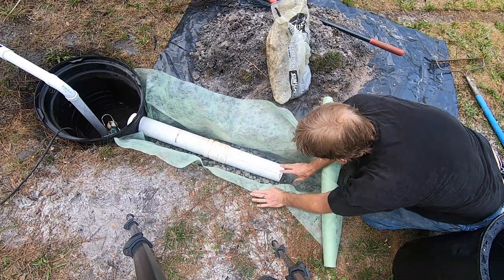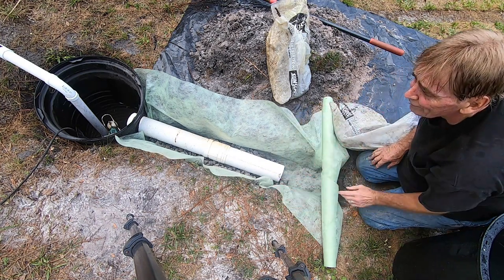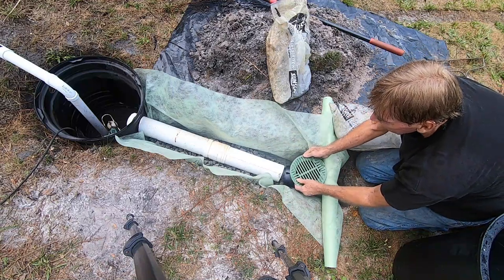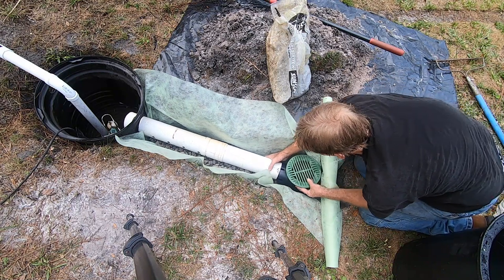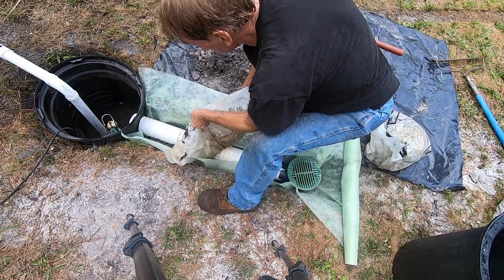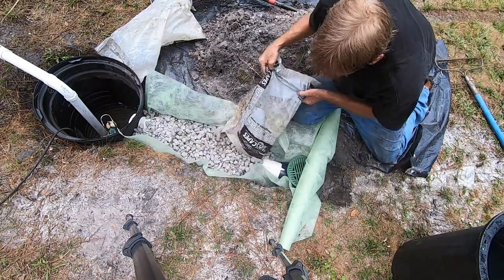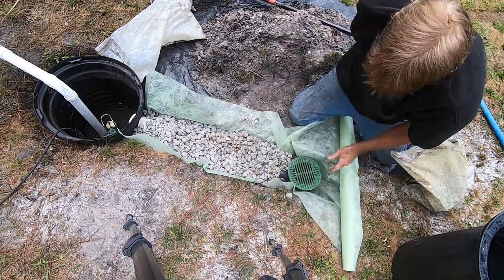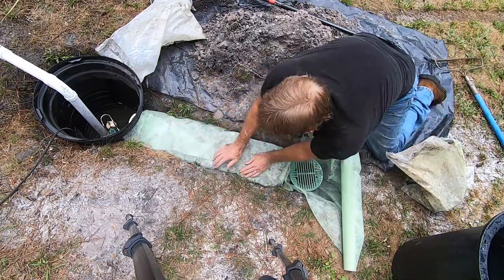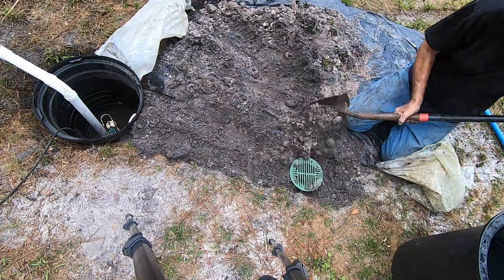We stick the pipe into our basin, and back here we're going to put a catch basin. Catch basins are very important — they allow surface water to drop into the system. This little six by six will go right here into our low spot. Once you have a base of gravel laid under your pipe, cover that pipe completely with gravel. Then cut and trim your fabric, fold it over, pin it, and backfill. Once you've backfilled, you're ready for the rain.